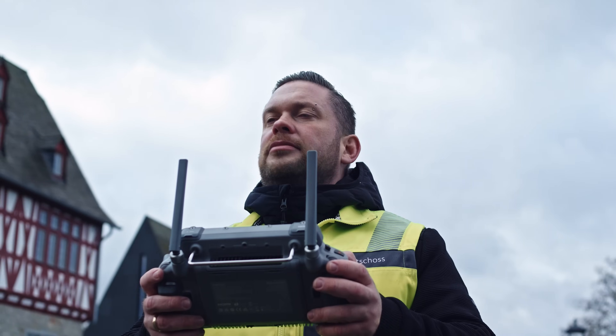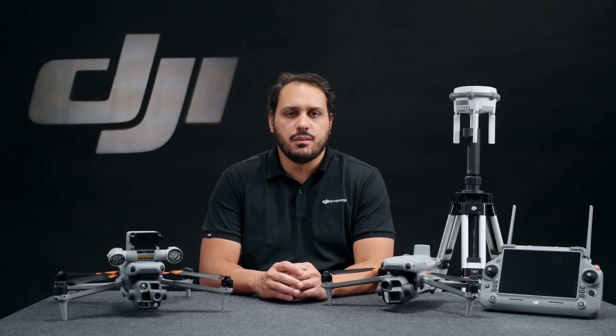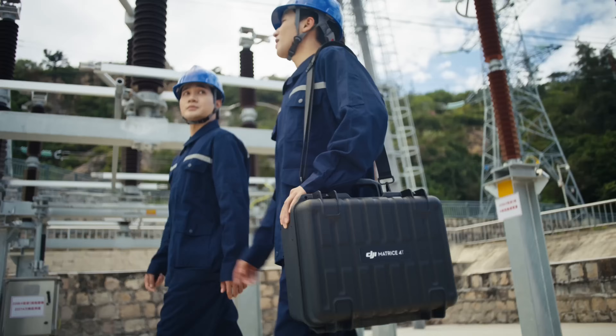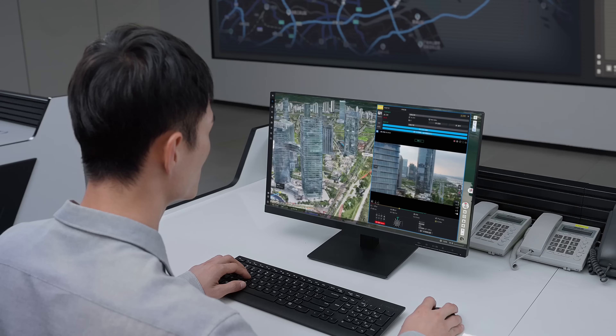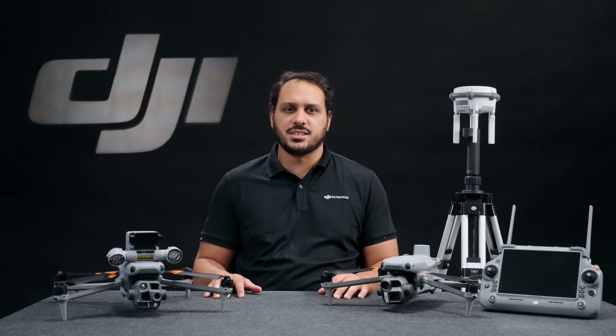DJI places the highest priority on data privacy and puts users in control of their data. No flight logs, photos, or videos are synced with DJI unless you choose to do so. During activation, pilots can customize their security modes to adjust privacy settings and voluntarily share or store their data on DJI servers. All DJI products come with local data mode, allowing pilots to disable all internet services on the drone and preventing syncing of any captured data with external servers. For those choosing to use DJI cloud services like DJI FlightHub 2, your data is managed with the highest standards of privacy and security on US-based AWS servers, certified compliant with ISO 27001.